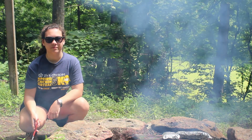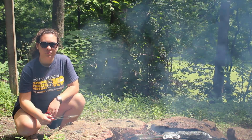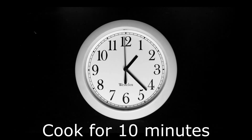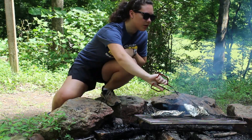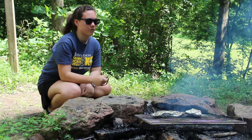On the grill, sometimes they don't take as long. When we did them as a family, I think we let them cook about five to ten minutes and then flipped them, then another five to ten minutes and checked them. Now it's time to flip our hobo meals — I can already hear some sizzling. We're going to let them cook for about another ten minutes and then they should be ready.